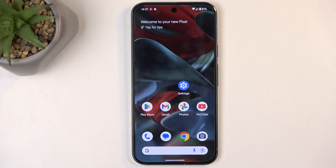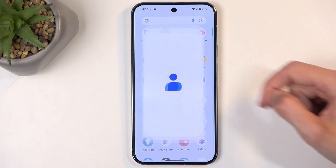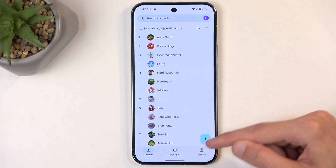So to get started, you will want to open up your standalone contacts application, like this one right over here, and navigate to Organize.